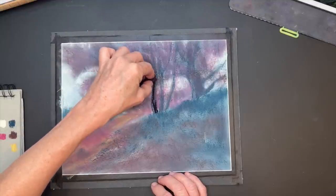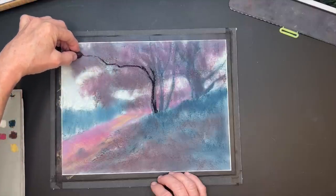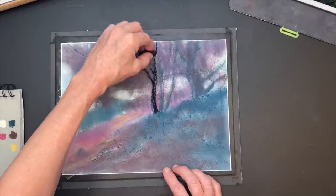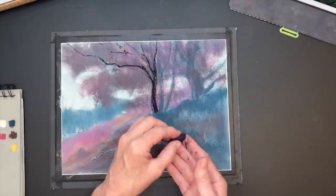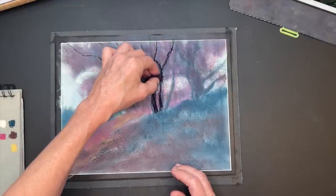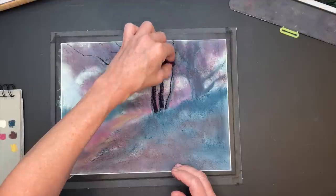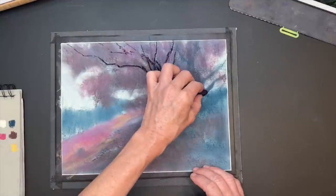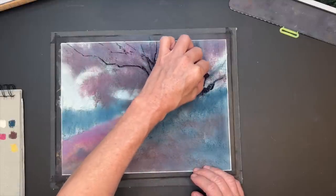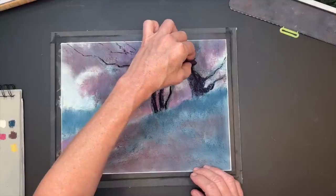Now that the underpainting is fairly soft and muted, it's time to establish my darks. The darkest darks in this painting are going to be those tree trunks and some of the shadow on the viewer's side of the hill. I like to make real gestural marks with some of the branches. I know many of them will be covered up by masses of leaves, and I like to kind of skip my pastel along with varied pressure — pressing hard and lifting up — to get nice gestural, believable branches that will need to be re-established as I add more pastels.